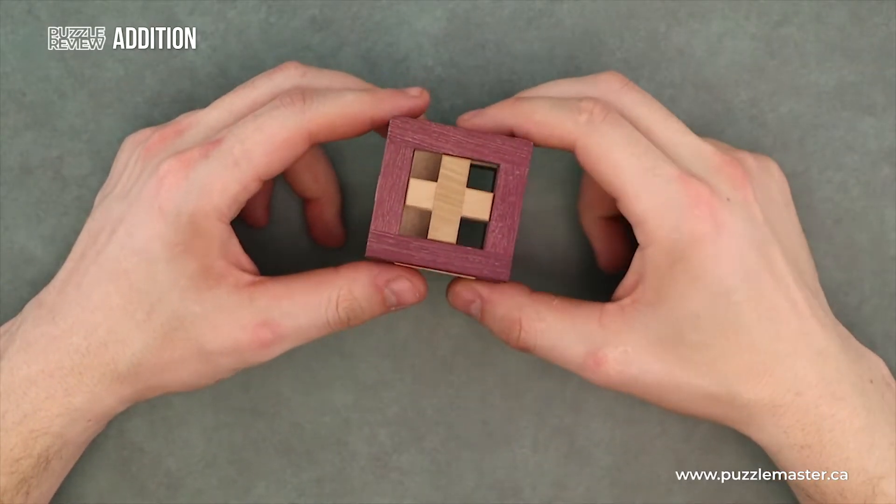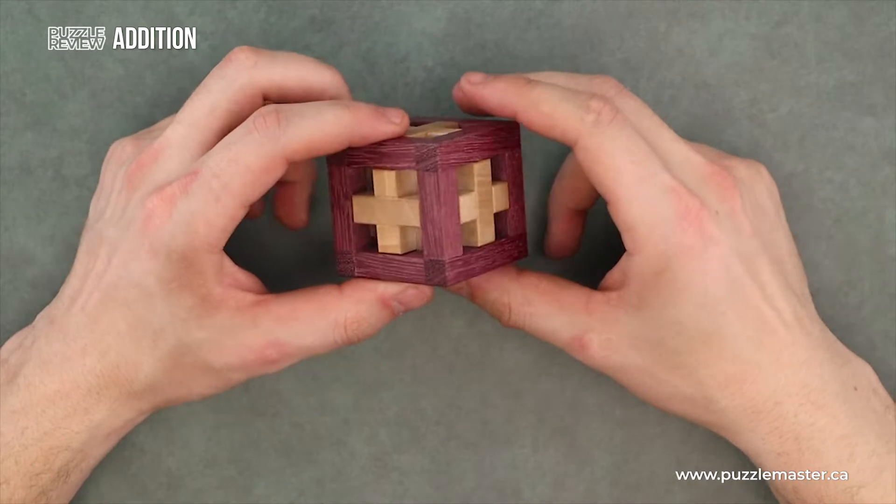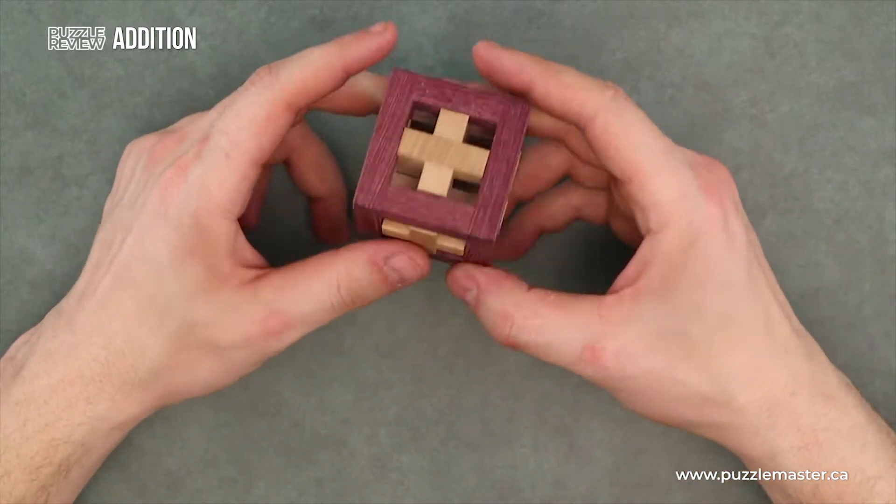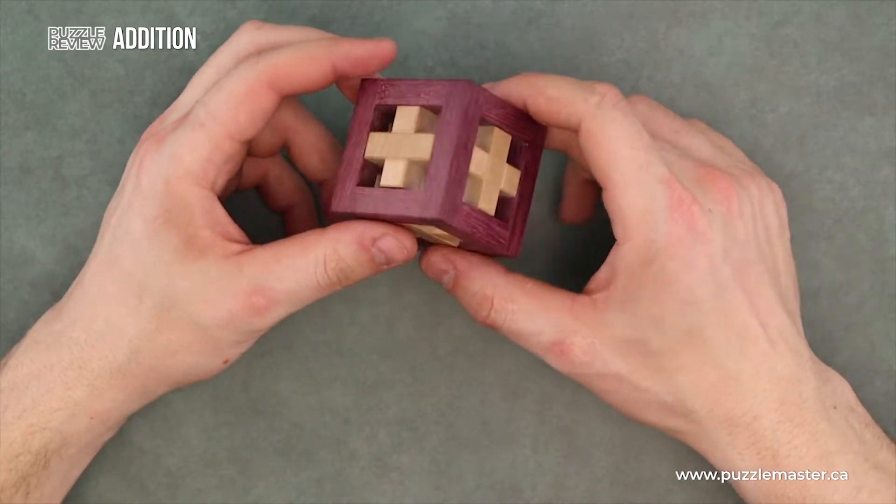This is one of four math-inspired puzzles by Pelican. This one features a bunch of plus signs — that's where we're getting the name Addition from.